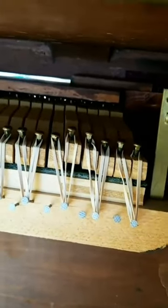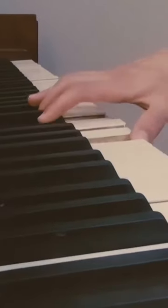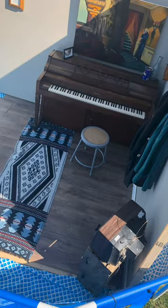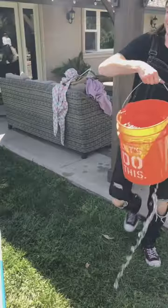And then we lined the hammers with rubber bands so that the keys gave a little bit of feedback when I played. Next, we made a little fake room with two walls, furnished it up, and then plopped it into a miniature pool. This allowed us to fill it up with water and make it look like there were waves splashing across the room.